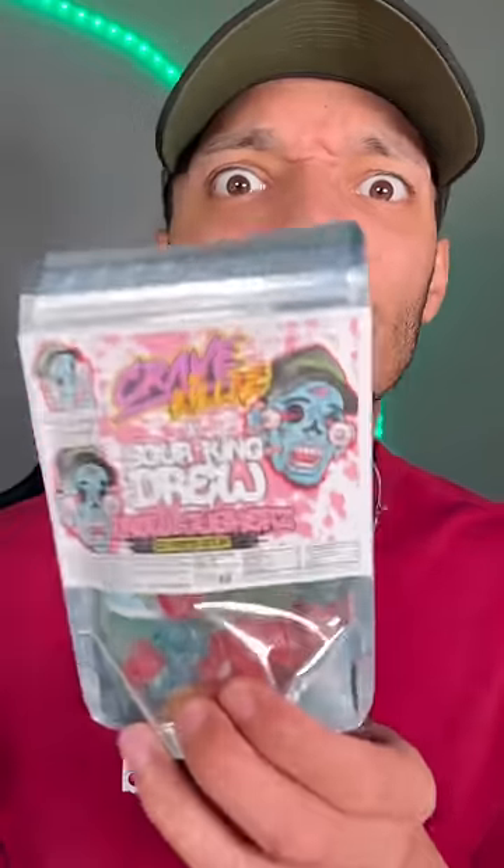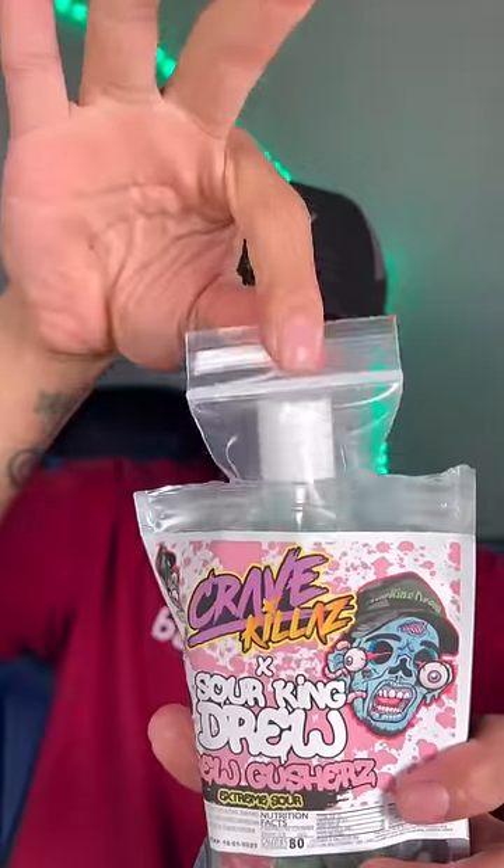Let's make a sour snack. Warhead Extreme Sour Pickle. Carve out the center. Take you some Sour King Drew Gushers — ooh, the Crave Goo. We're going to use this in just a minute.